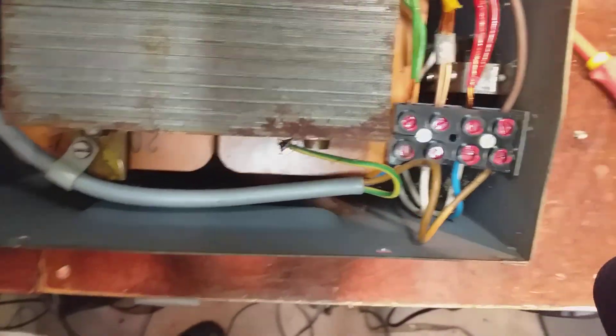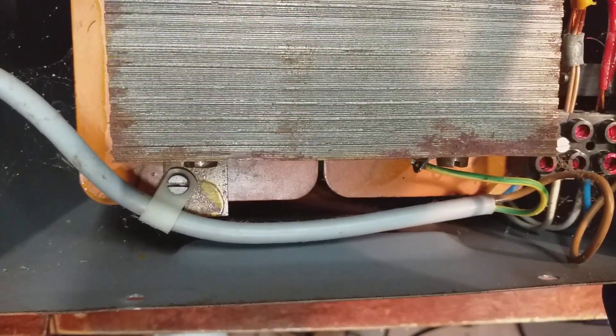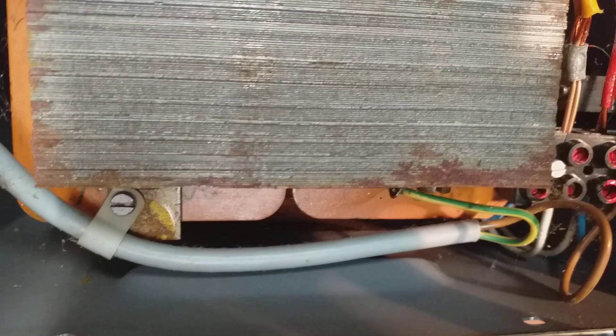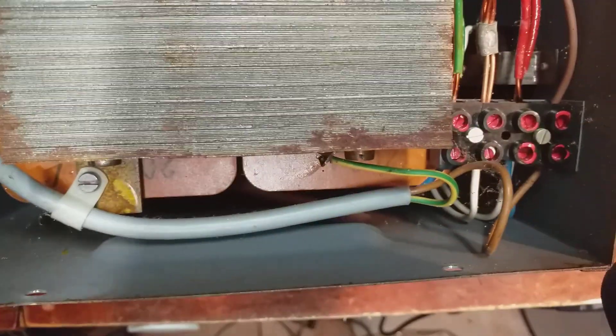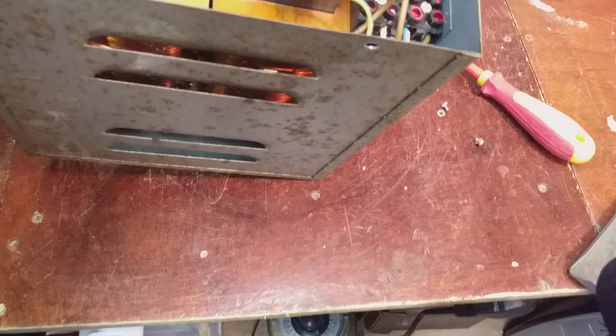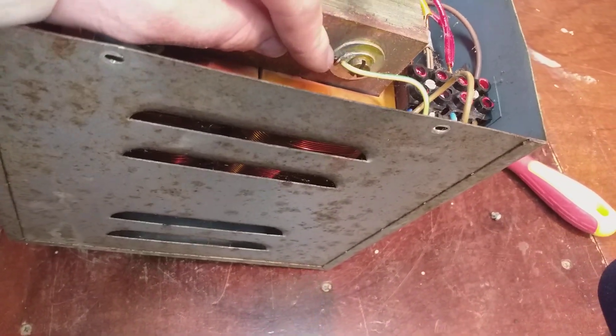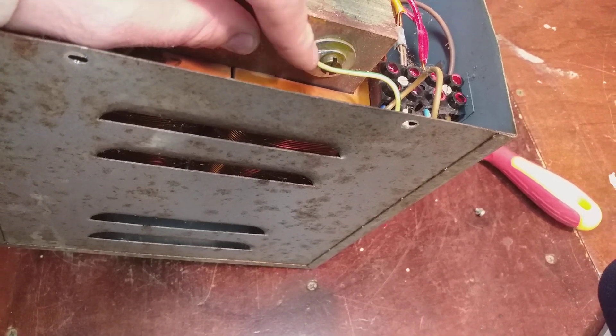So I might just leave it. It's interesting that you can see the windings on it there. There are two windings either side on the iron core. It's well stuck together, and you can see the core of the transformer in there.